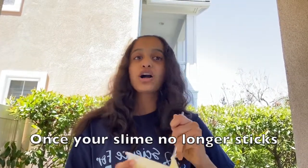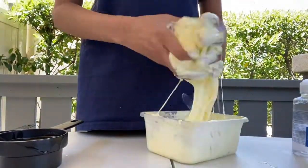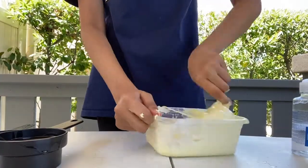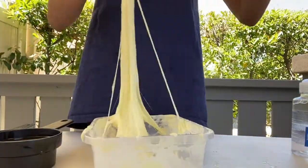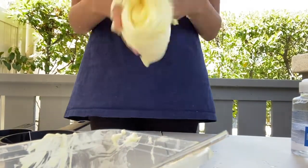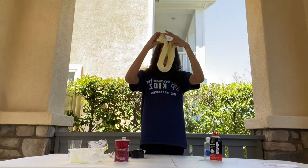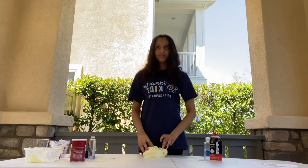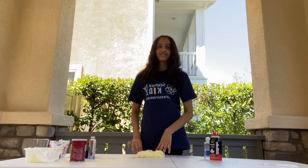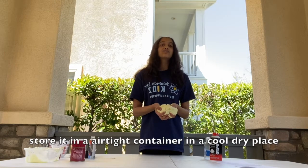Once your slime no longer sticks to your hands, then it is ready. To put away your slime, store it in an airtight container in a dry, cool place.